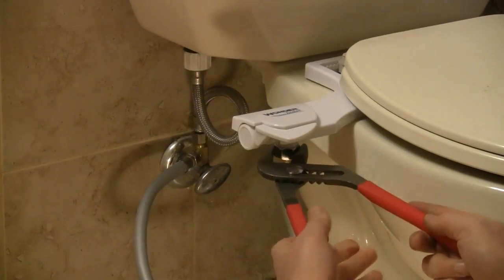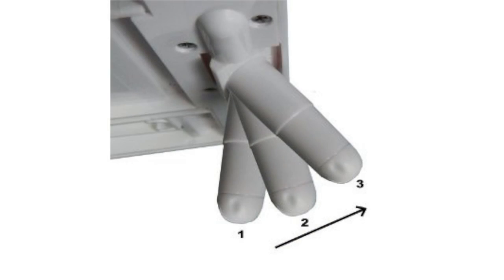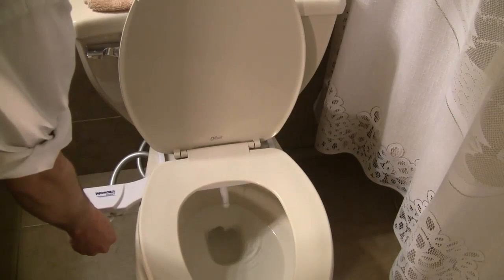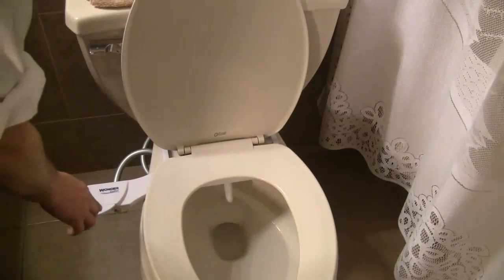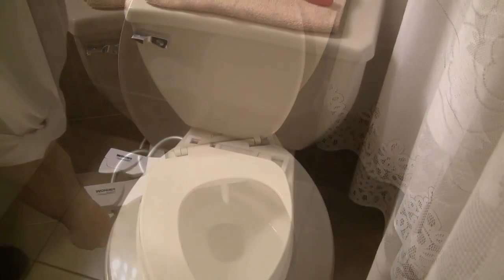The Lily Fresh has a three position nozzle that adjusts according to each user's spray target area. Adjust it by gently pulling it forward or backward. The nozzle stays retracted when not in use to ensure complete hygiene — it will come down when you activate the water spray.